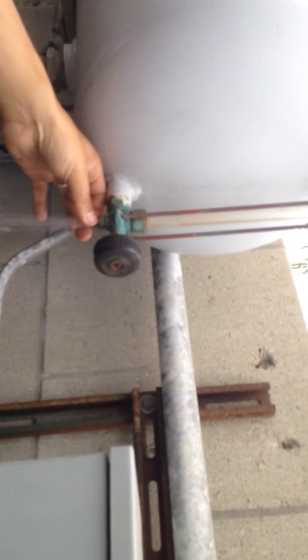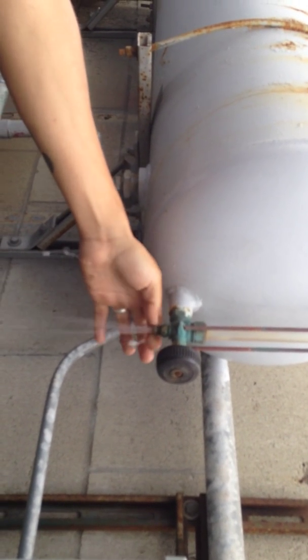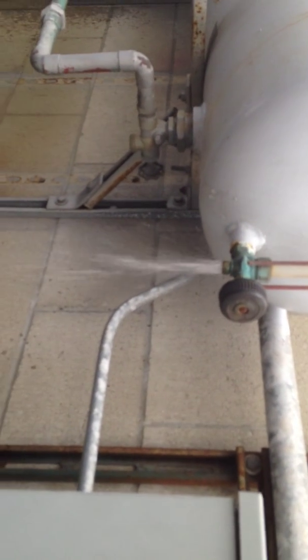Look at all that air and water coming out — all that pressure! You notice there's no more water in the tube; it's all empty now. You're just emptying it out and all the water is going to go out that way.